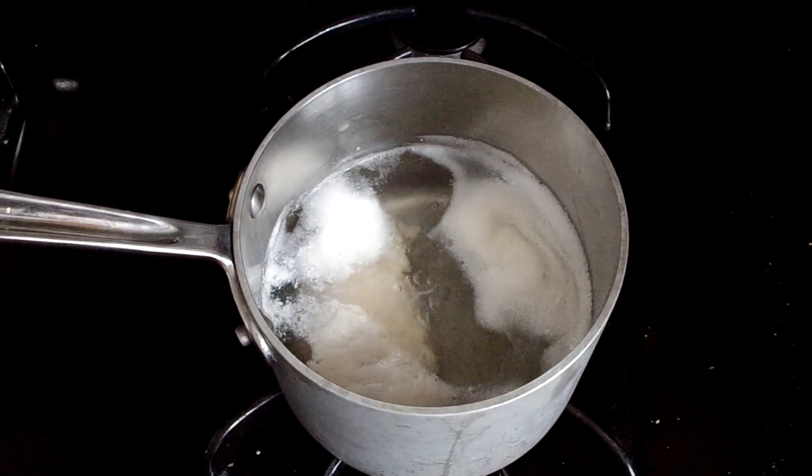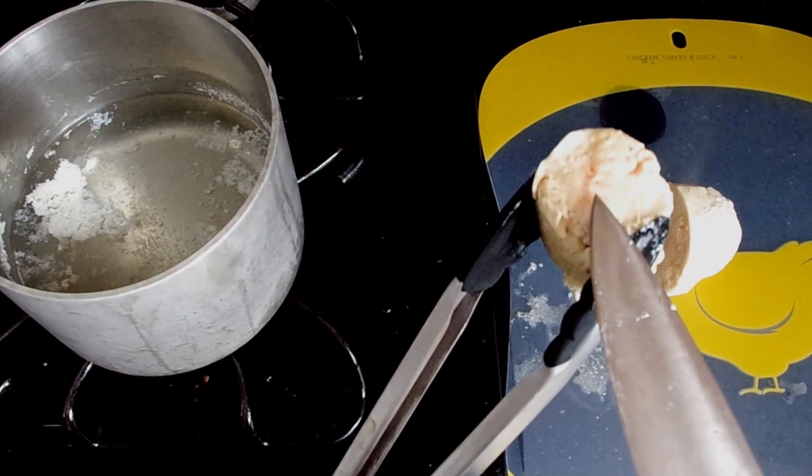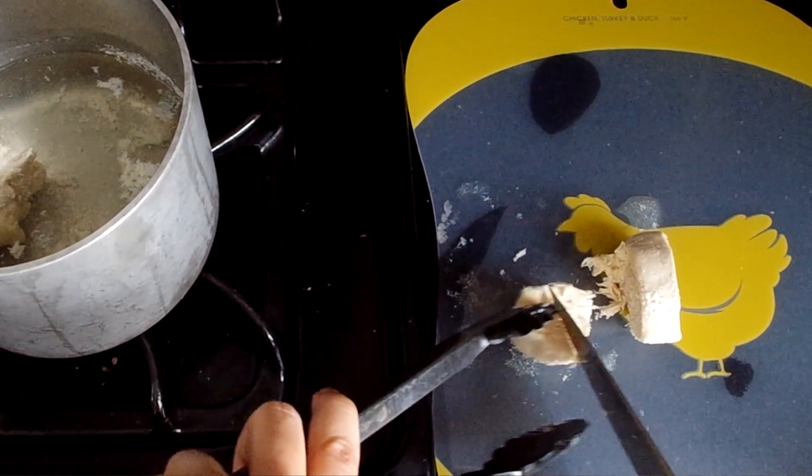Cook until the chicken is opaque through the middle. After five minutes, my chicken is still a little pink in the middle, so I'll return it to the pot and cook it for a few more minutes. Now it's done.